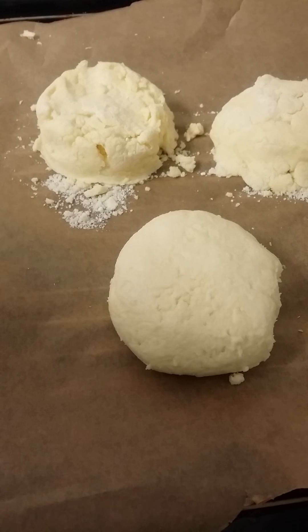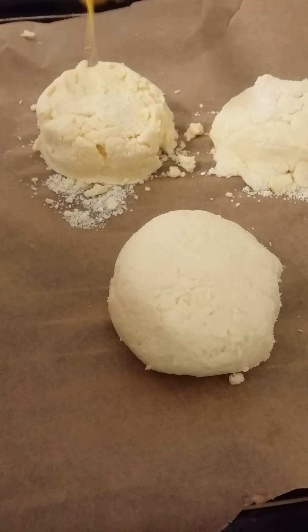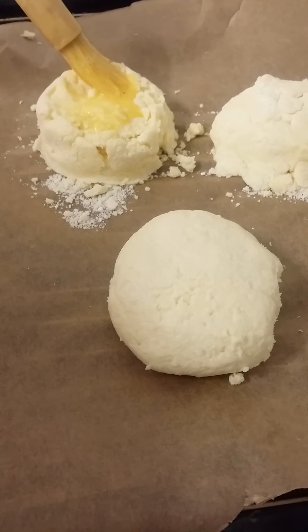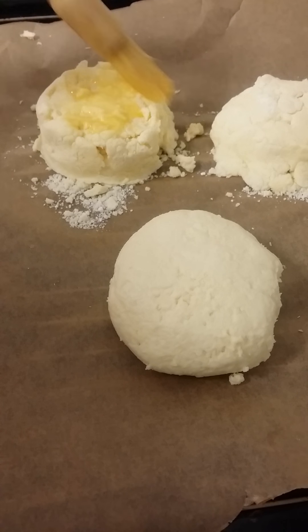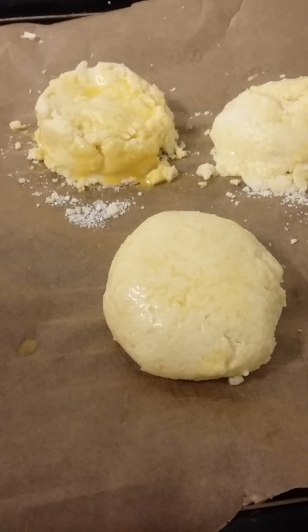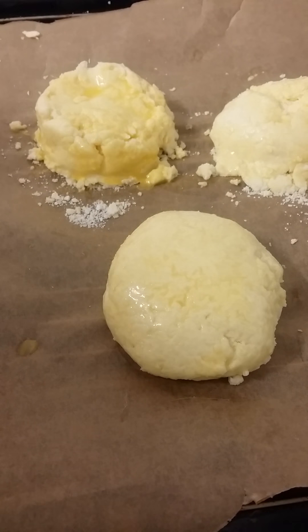Once you've put your scones out onto your baking tray, brush them with a beaten egg. This will make your scones golden like you see in cafes and restaurants. Now that your scones are brushed with the egg, pop them in the oven at 180 degrees for 15 to 20 minutes.